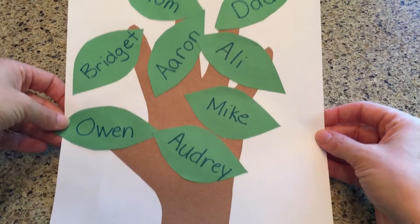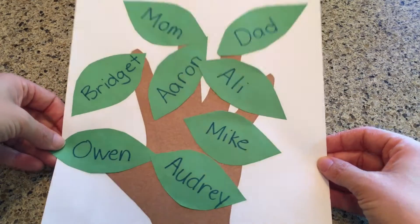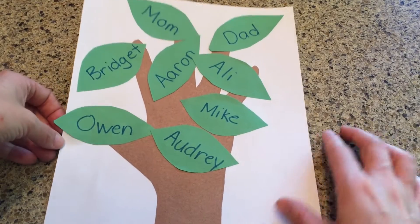And here's my completed family tree. If you do a family tree, could you post yours in the comments so I can see it?